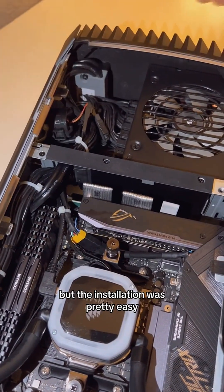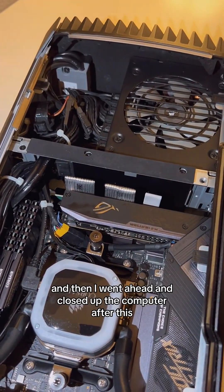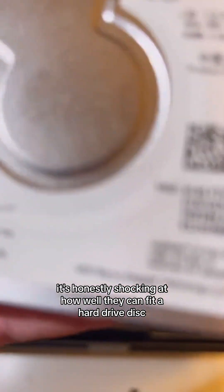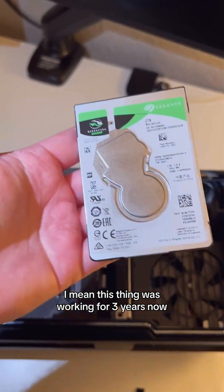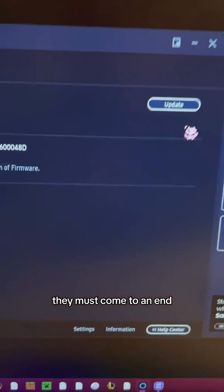The installation was pretty easy. I put the new SSD back inside and then closed up the computer. It's honestly shocking how well they can fit a hard drive disk in such a tiny form factor. This drive was working for three years and did a pretty good job, but like all good things, it must come to an end.